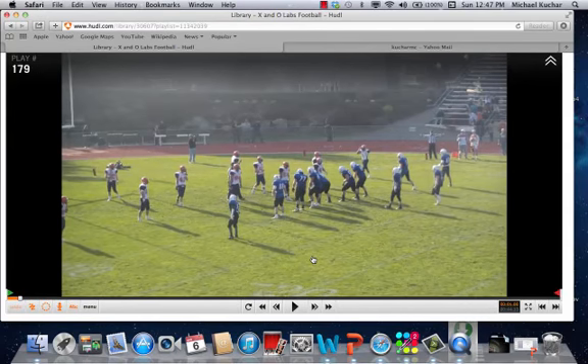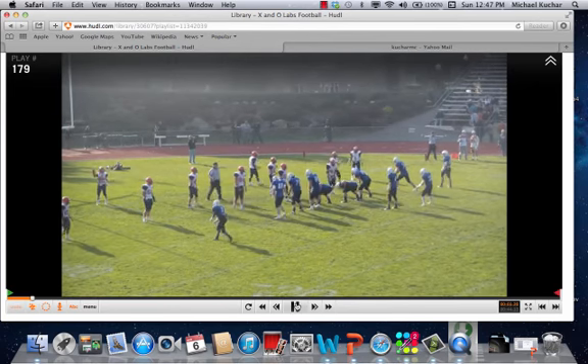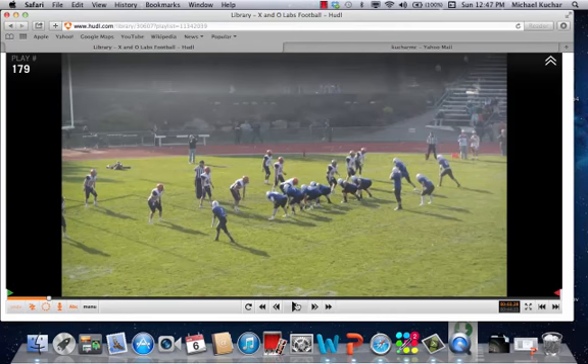All right, coaches, taking a look at Coach Sean Weaver's blitz check to 3x1. It's going to end up being 3x1, 11 personnel check. What's going to happen here is a base zone call pre-snap. Gettysburg College, 3 down front, 3-4 structure team. He tagged the pressure check to a 3x1 formation.